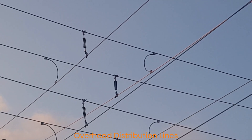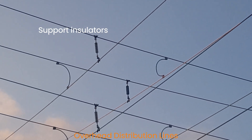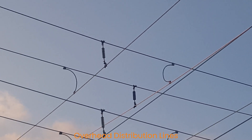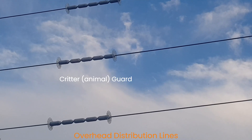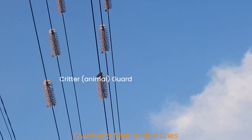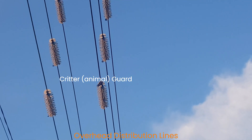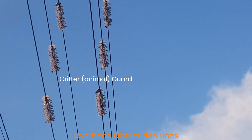Some support insulators provide insulation between different overhead lines to prevent them from touching each other. These are the critter guards, which protect the lines from any animals. This is another design of the critter guard that is also used to protect the overhead lines from animals.